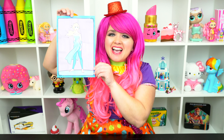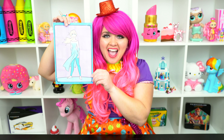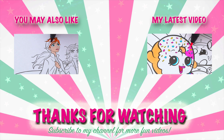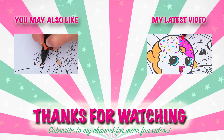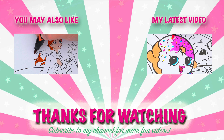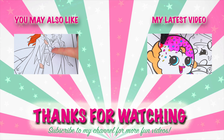All right, guys, thanks for watching. I'm Kimmy the Clown. Hope you had fun coloring along with me today. This picture of Elsa turned out so beautiful. Have a colorful day and I'll see you tomorrow. Bye! Coloring is so much fun. Like this video if you like to color too. Be sure to check out my last Frozen 2 coloring page video, and don't forget to subscribe and hit that bell button because I post fun videos every single day. Love you guys, bye!